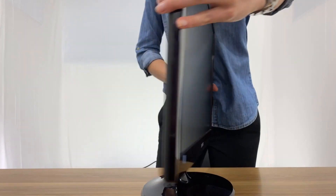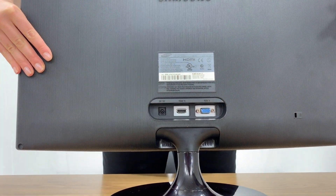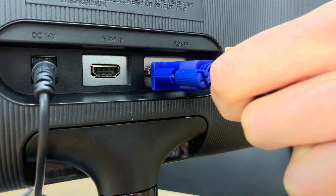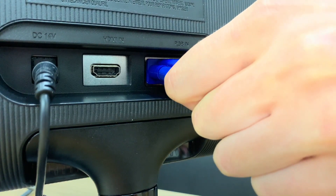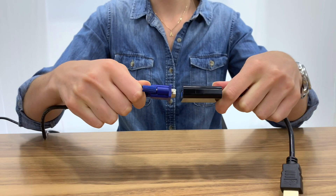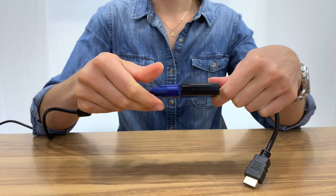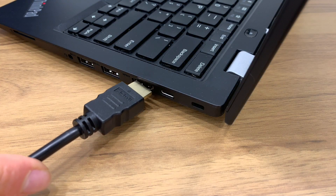The VGA port is usually found at the back of your monitor or projector. The VGA cable plugs in here. Simply connect the other end of the VGA cable into your adapter. Finally, plug the HDMI end of your adapter into your device.